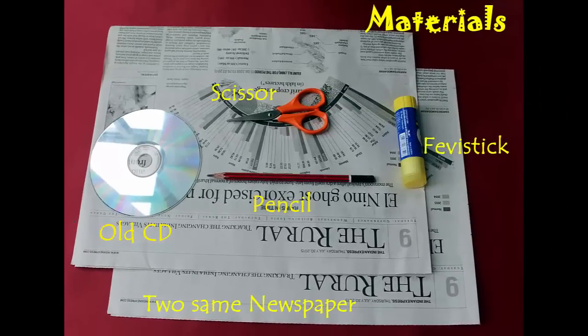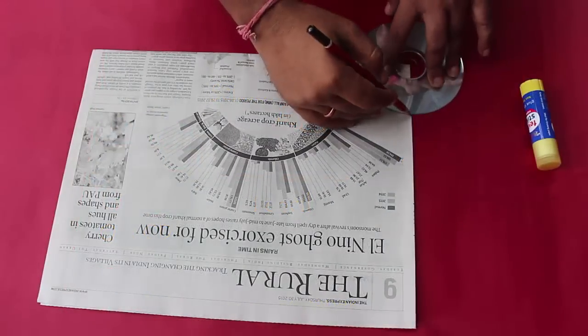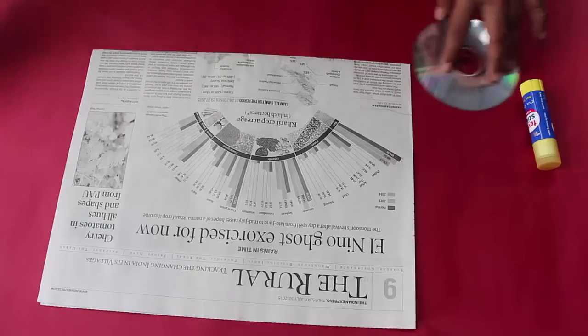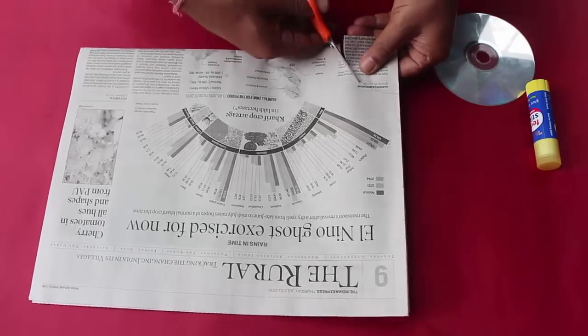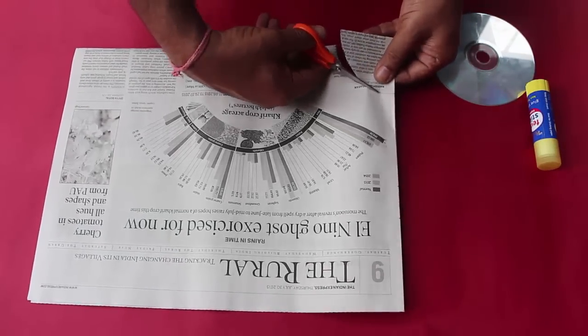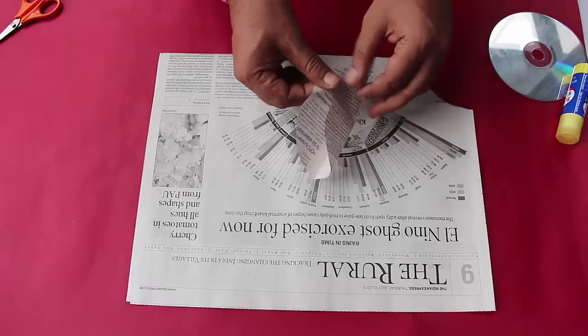What you need are two exactly same double-sided newspaper sheets — same date and same page. Fold the first sheet in four parts, how the newspapers are generally kept. On the folded corner, with a CD cut one fourth of a circle. Since we folded the newspaper in four parts, this piece will be a circle.